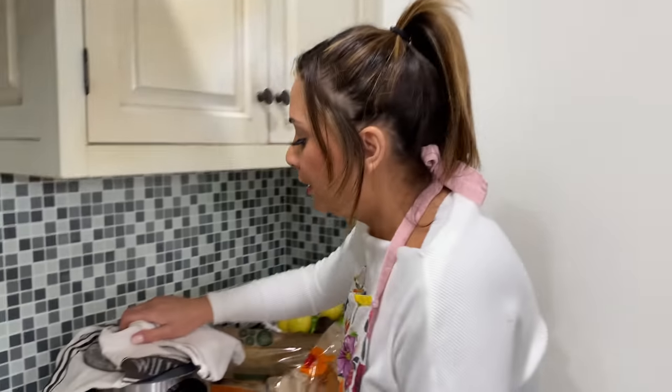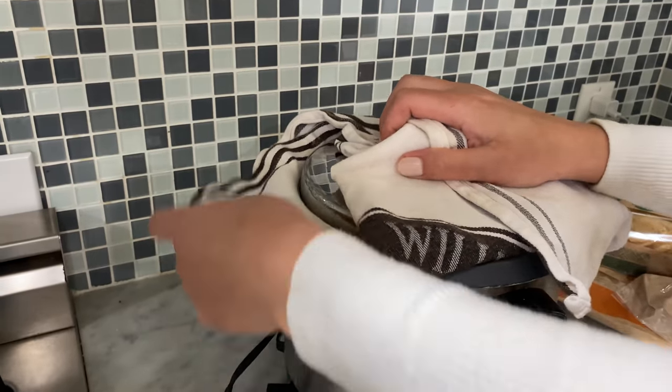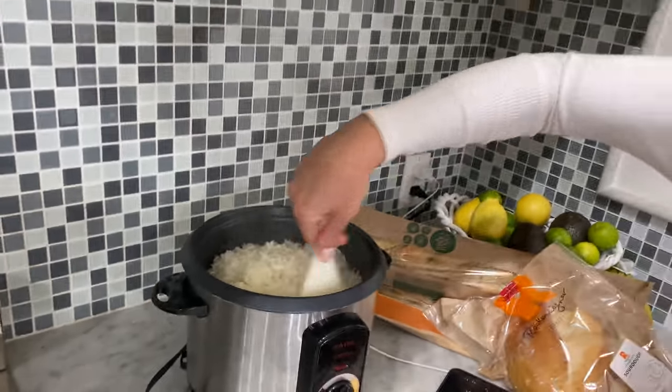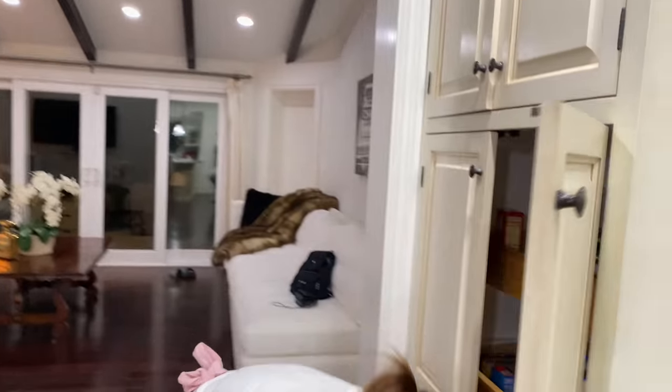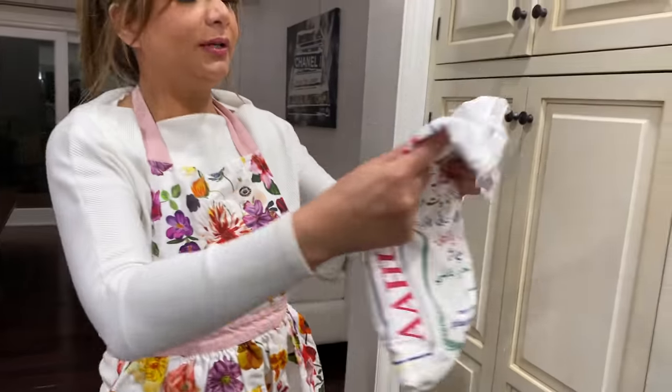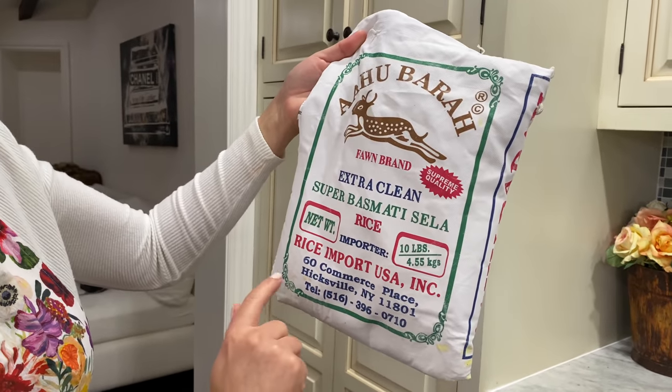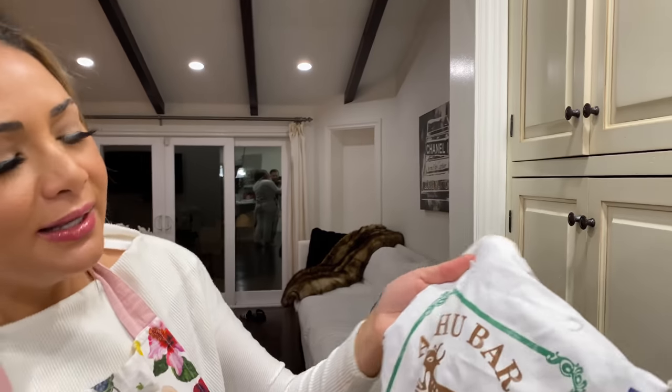Everything's washed already. I already started the rice. Who else puts a towel or paper towels to help soak up the water? I already put the rice in the rice cooker. This is the Alhu brand — Fawn brand, extra clean, super basmati rice from the U.S. I think I got this from my mom's house because she has bags and bags of rice. It's a really good rice — it tastes great.